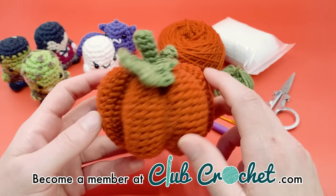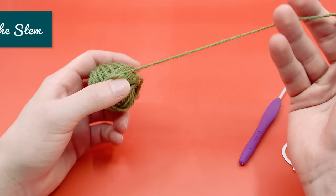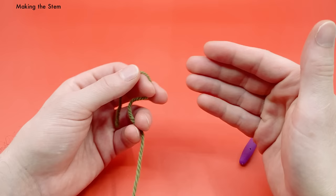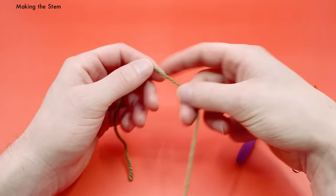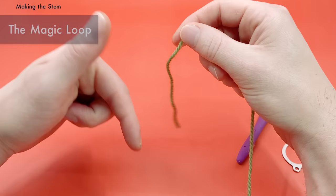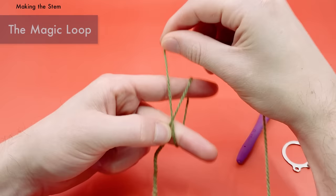We're going to start by making our stem with the green yarn. We'll begin with a magic loop. Start by taking the yarn facing downwards with the tail end, hold it down with your middle finger and thumb, go around your index finger, then back around your middle finger, and back around your index finger again — creating an X on the front and two parallel lines on the back.